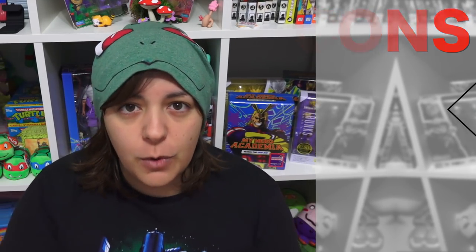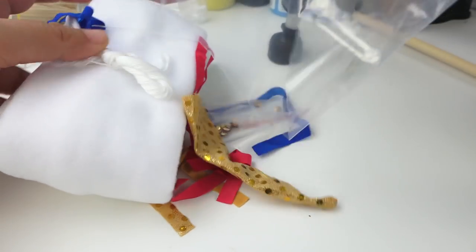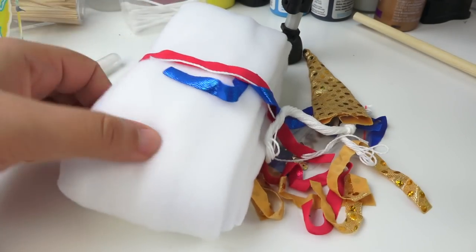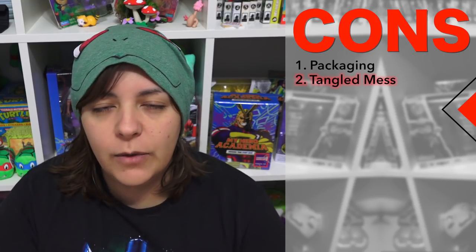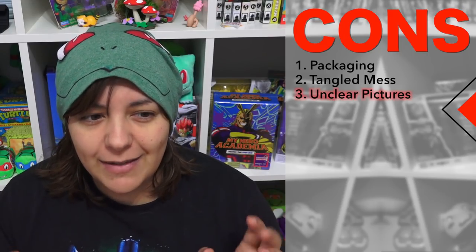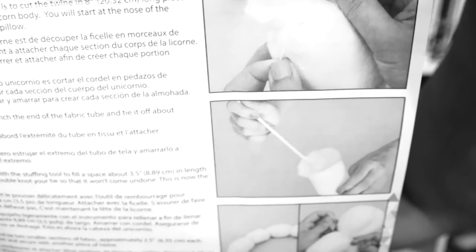The first con is the way this is packaged. When I opened it, everything was just kind of thrown into a bag — I half expected the sequins to be dumped in there too. The twine was a complete mess; I don't know why it wasn't wrapped around a piece of cardboard. That could have made things a lot easier. If there's one thing I hate it's having to untangle strings.